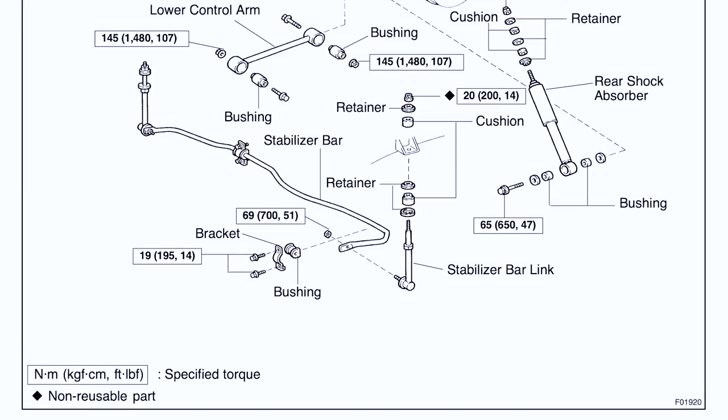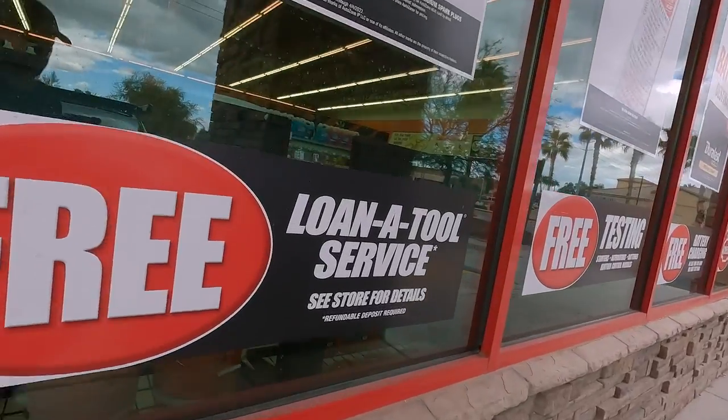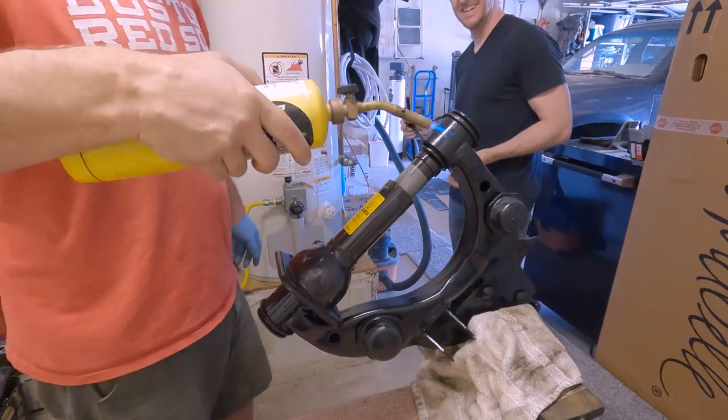Overall, I'd say replacing the rear suspension on a third gen 4Runner is a two-beer job. I only broke one bolt and it probably would have only taken a couple hours if I wasn't filming. The factory service manual has all the torque specs, diagrams, and procedures, so make sure you get a copy of it if you can. In the next part of this series, we're going to crack into the front suspension, which required a half dozen trips to AutoZone, a blowtorch, and some serious freaking patience. We'll see you out there.